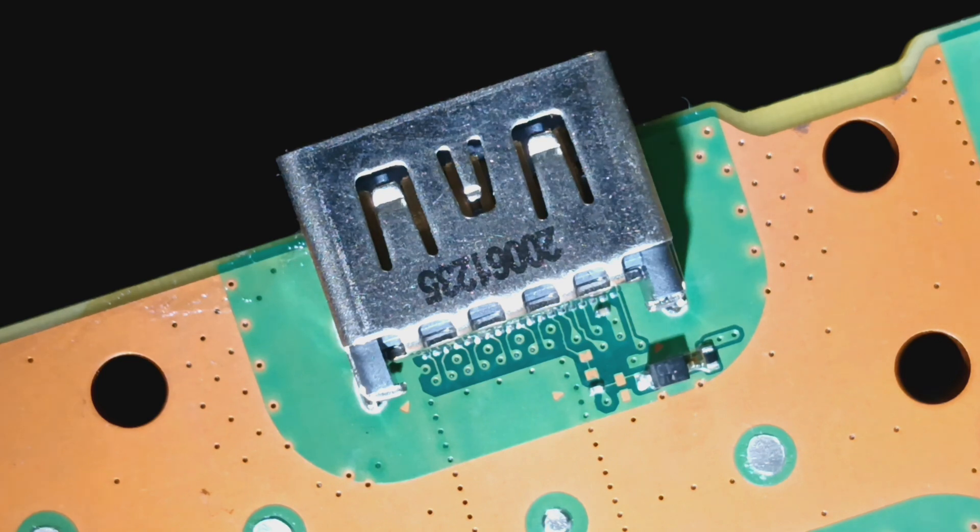Alright y'all, it's going to get a little loud so you may want to turn it down. Board prep, board prep, let's get it on.